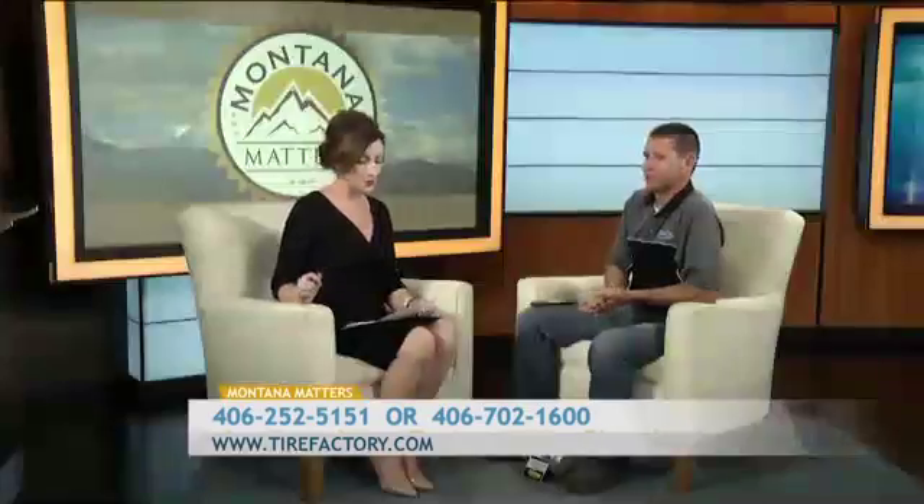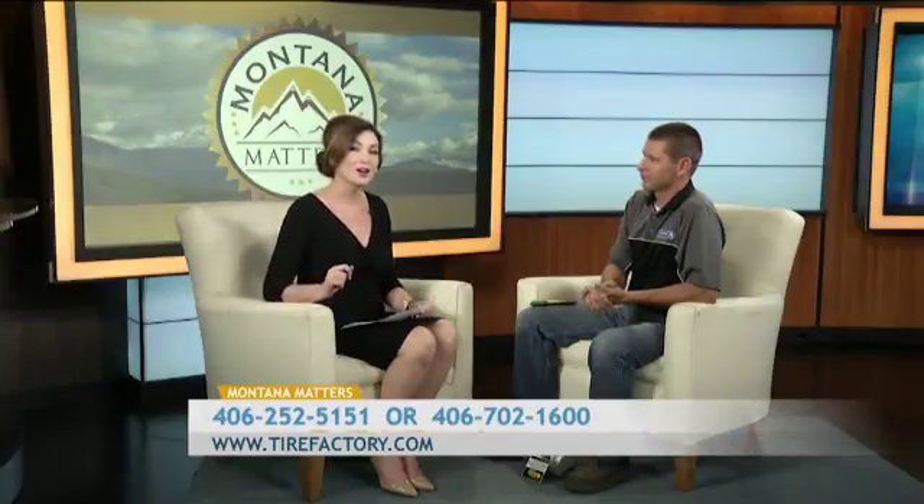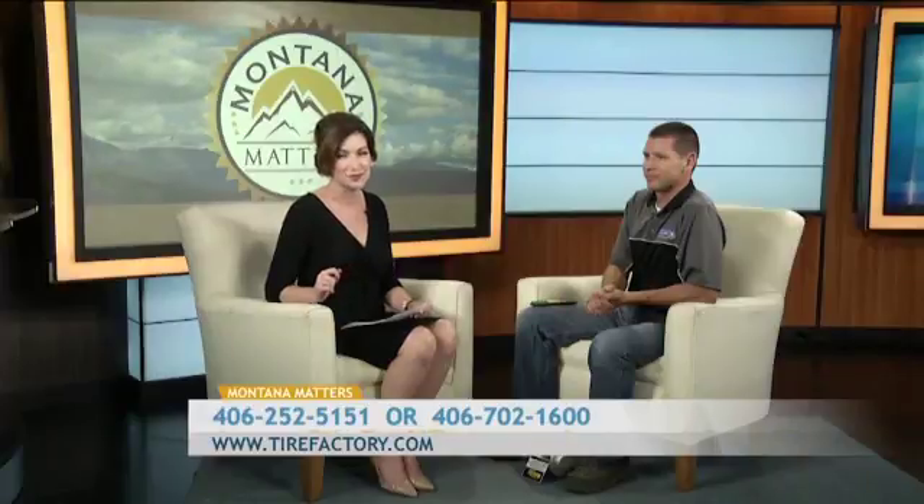Jared McDermott of L.P. Anderson Point S Tire and Auto Service, we want to thank you so much for joining us. We'd invite you to visit their website or give them a phone call, and stop by their locations downtown and on the west end. Thanks for supporting local business.